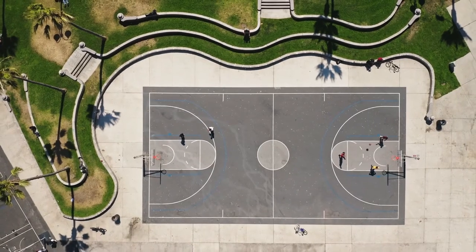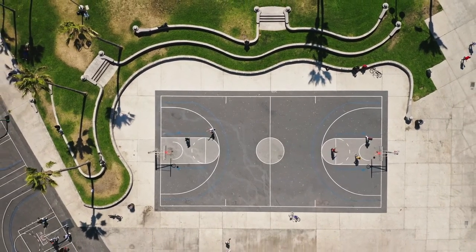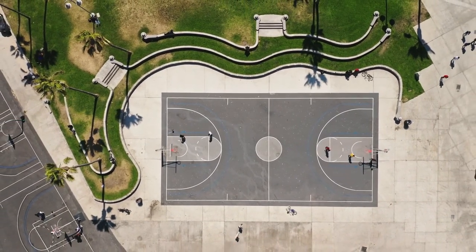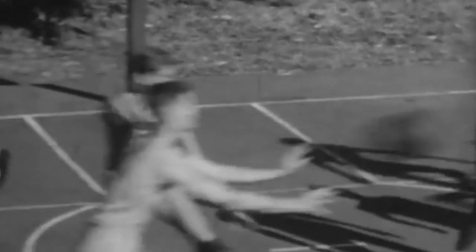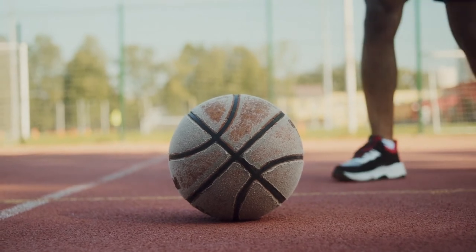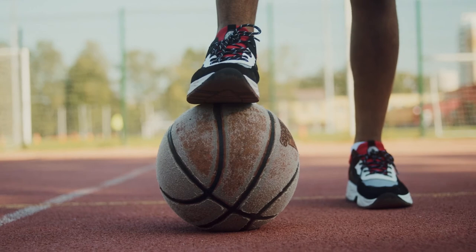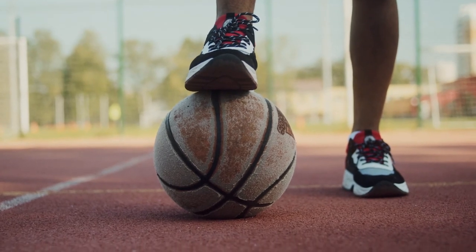Today we take a basketball's functional design as a given, but it wasn't always part of the game. Early in the sport's history, basketball was played with smooth soccer balls on an oil-polished hardwood court. In those days, keeping a grip on the ball was almost as hard as getting it in the basket. Dribbling hadn't been introduced by this point — players had to throw the ball from where they caught it, so that likely made things easier.